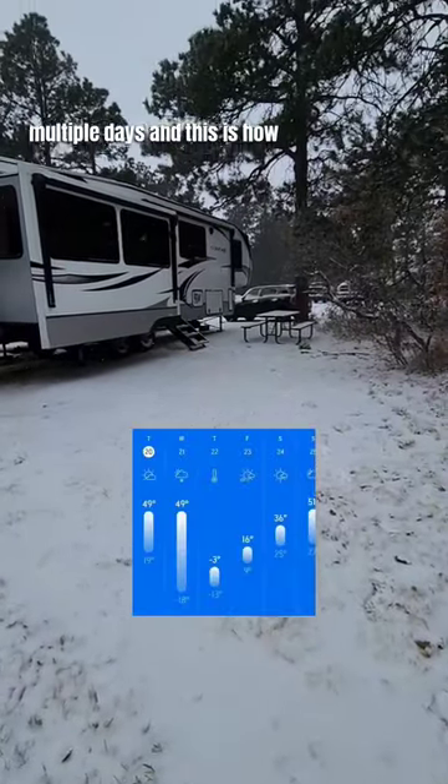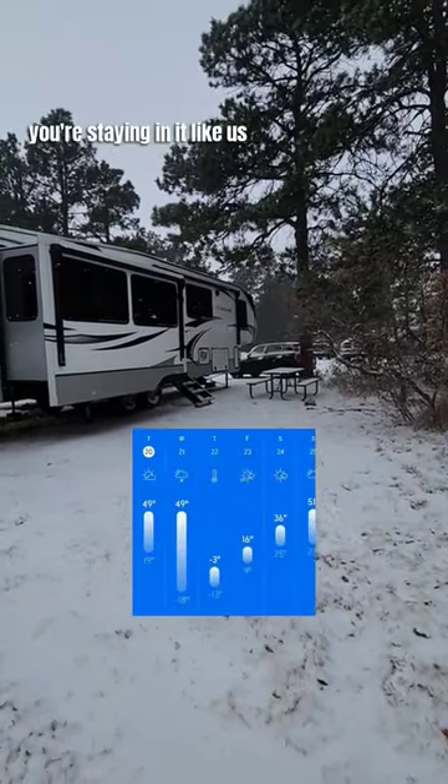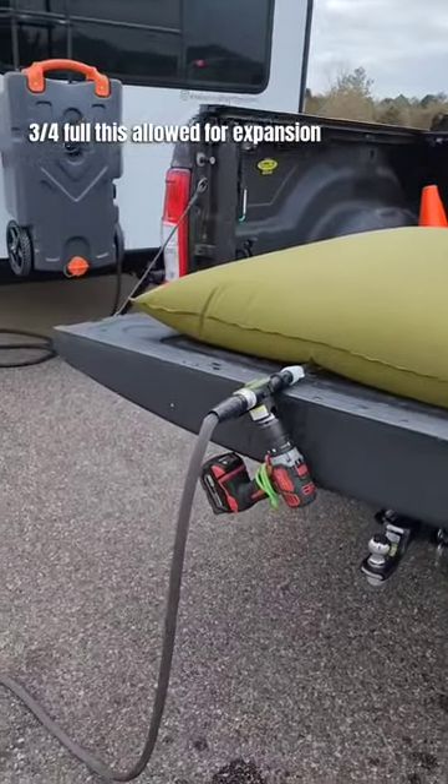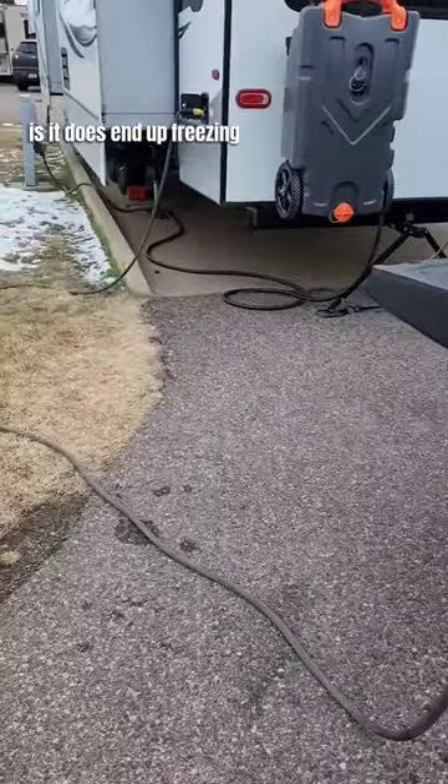It's going to be below freezing for multiple days, and this is how to prepare your RV if you're staying in it like us. Fill up your freshwater tank to three quarters full — this allows for expansion if it does end up freezing.